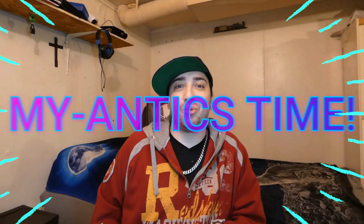My Antics Time — it's My Antics Time, and welcome back to another episode.